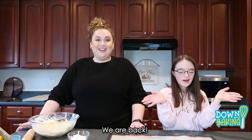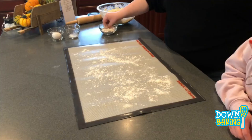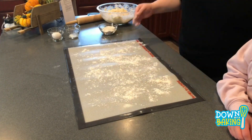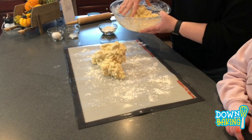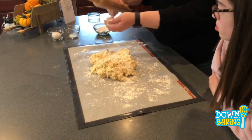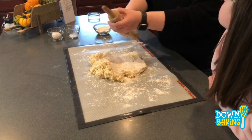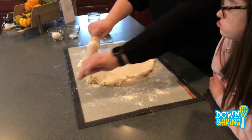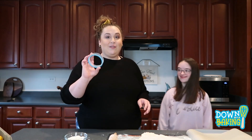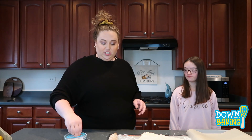Our dough is out of the refrigerator. We're going to sprinkle some flour onto our work surface, then pull out our dough and put it on here so we can start rolling it out. We're looking for about half an inch thick.